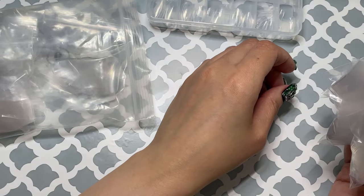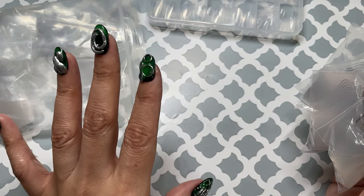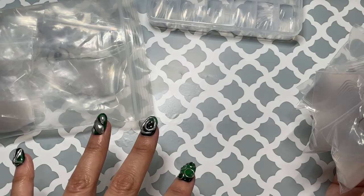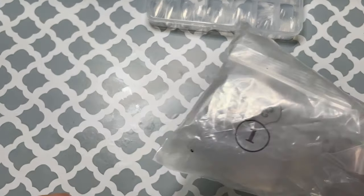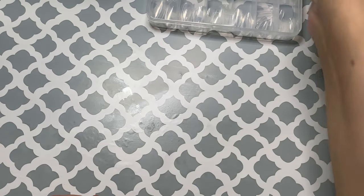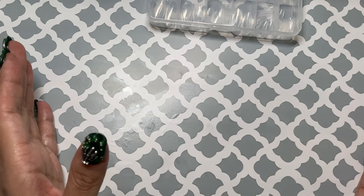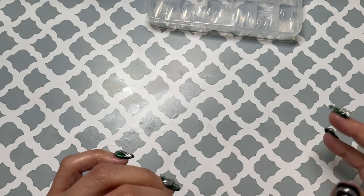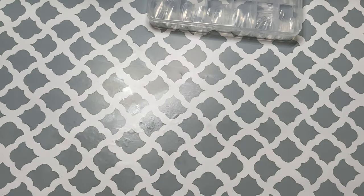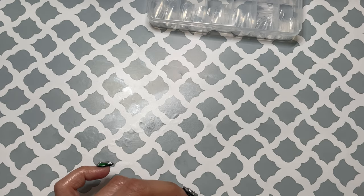They are the same size and looks like the same quality as the duck nails I already use — I'm very happy with that. My duck nails are running low, but I don't think I'm going to be able to fit these in the case. I get those cases at Dollar Tree in the aisle that has all the tools — like nails and car stuff. There's an organization box I think is for nails and different tools, and I use that for nail stuff.